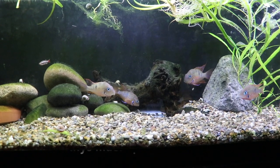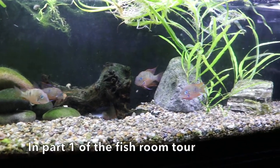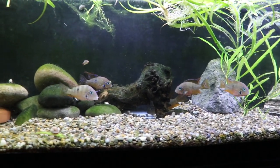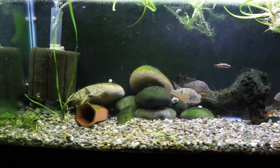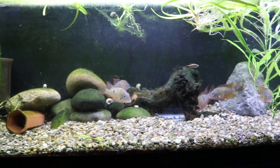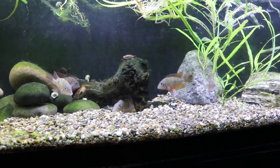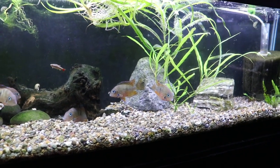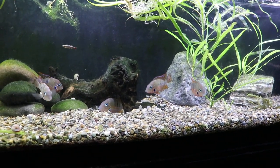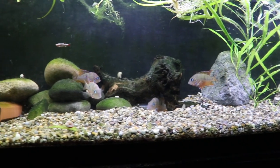These are Thrichromis maculipinnis — I showed you the fry in that little fish bowl; this is the bottom 33-long where they came from. It's planted and they for the most part leave the plants alone, every once in a while digging something up. We usually get two pairs in this tank. They're kind of like firemouth cichlids, not as aggressive at least from what we've seen. We may move on from them once we get the fry and make space for other fish — we might bring them to a swap or auction.